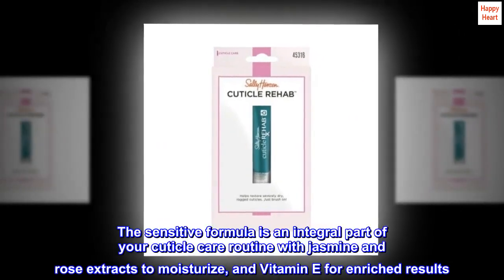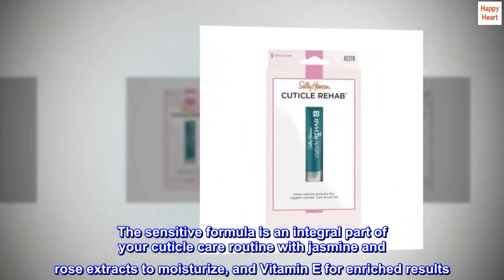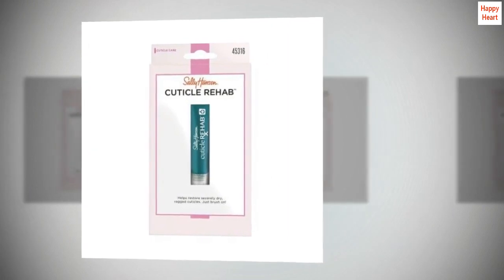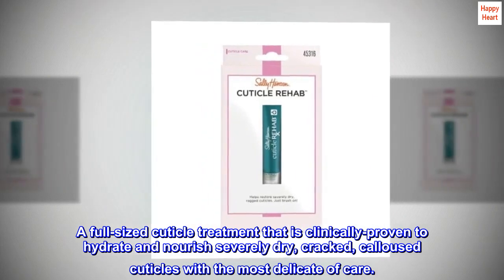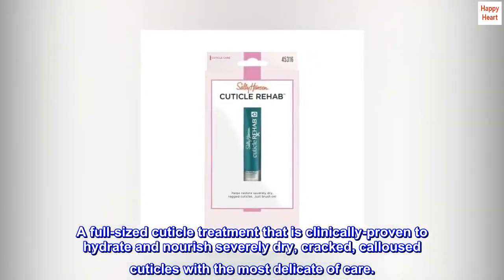The sensitive formula is an integral part of your cuticle care routine with jasmine and rose extracts to moisturize and vitamin E for enriched results. Just brush it on twice per day. A full-sized cuticle treatment that is clinically proven to hydrate and nourish severely dry, cracked, calloused cuticles with the most delicate of care.